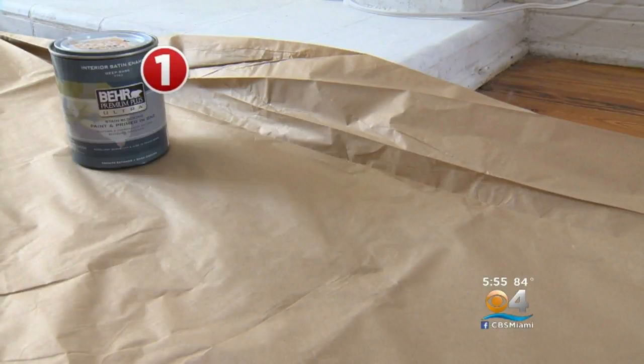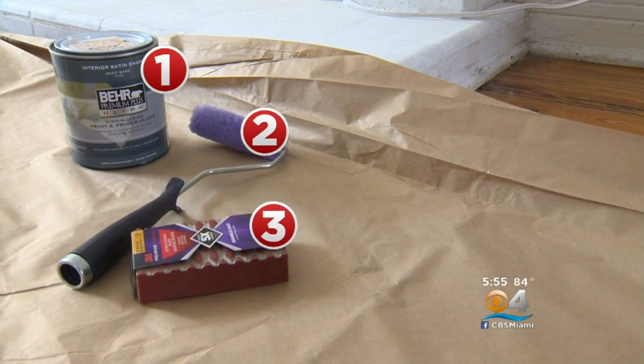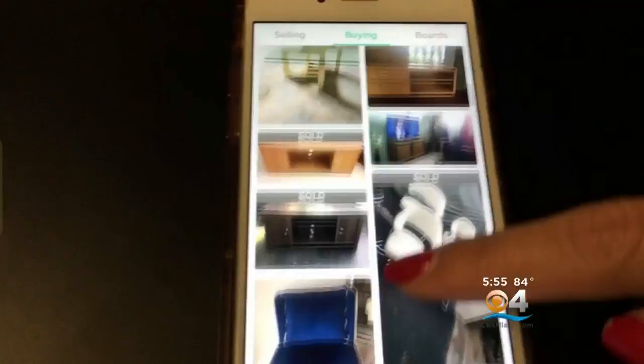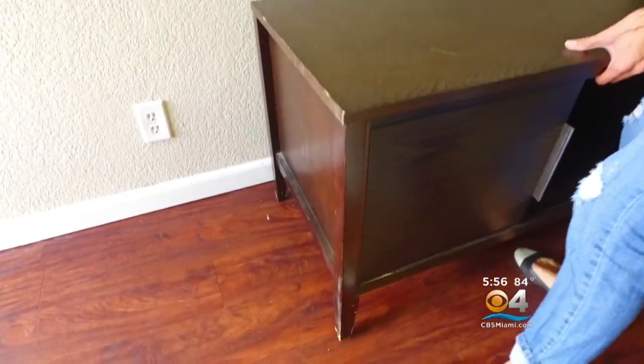Here's what you need: Bear paint and primer in one satin finish, painting supplies, extra fine sanding block, and brass flat braces. And of course, a TV stand, which we found on OfferUp. A few minor scratches on it, but still, this thing is pretty sturdy.